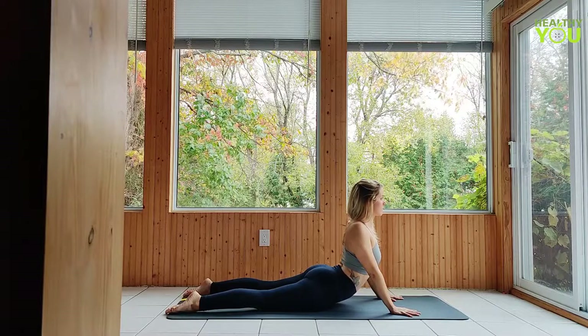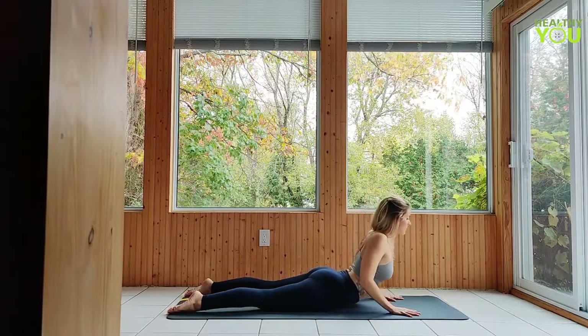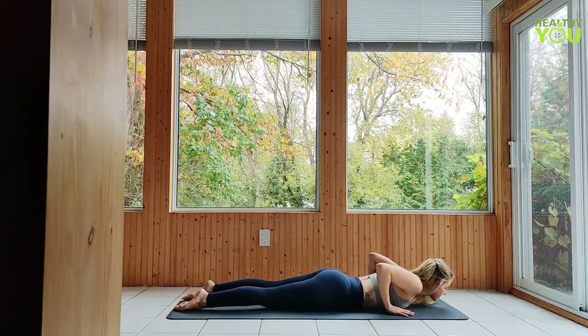Wherever you are, lower the chest and press back to a child's pose — hips over heels, focus on relaxing tension in your lower back.